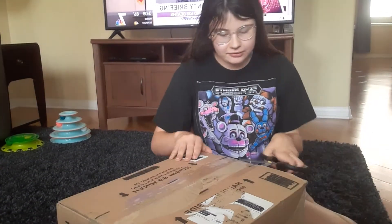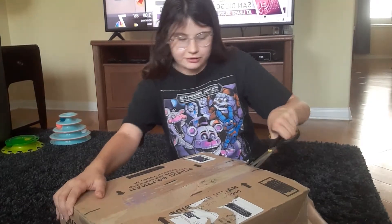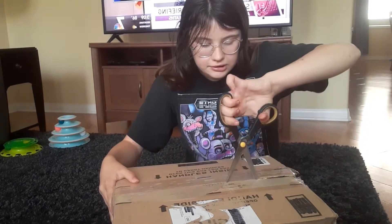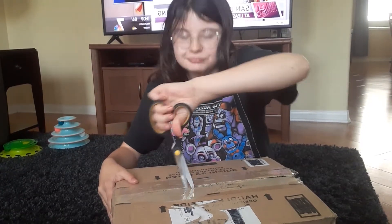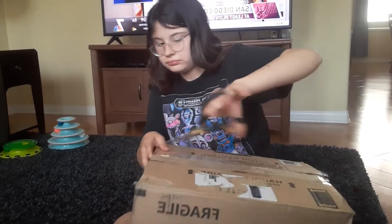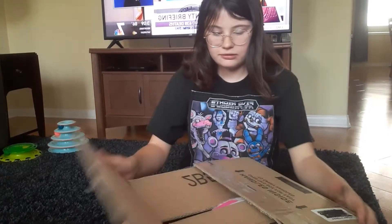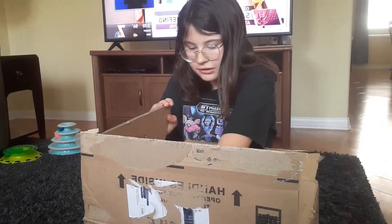Okay, so let me open this now. My address bank is always right here. I forget how to open a box — we're going to pretend this is how you normally open a box. We're missing... yourls.